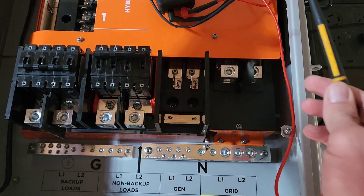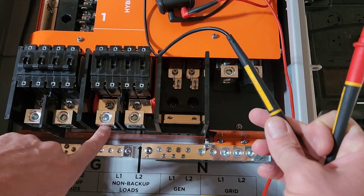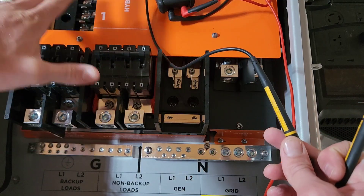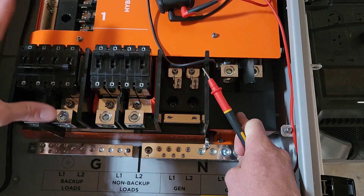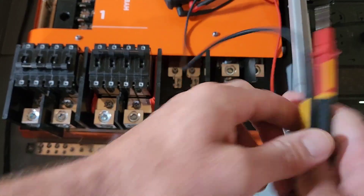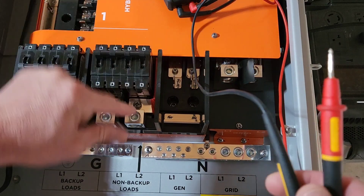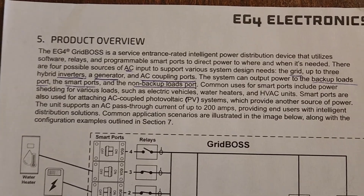It's literally not plugged into anything, but it'll send power to both of your electrical panels. I'm just going to have everything on the backup loads panel, because if the power goes out and grid isn't available, the non-backup side has to turn off. You notice there's actually a bus bar that bypasses the switch — that's how it works. I'll show you the wiring diagram from the manual.